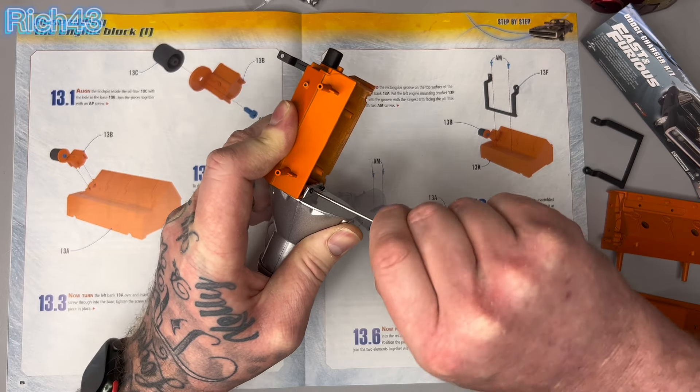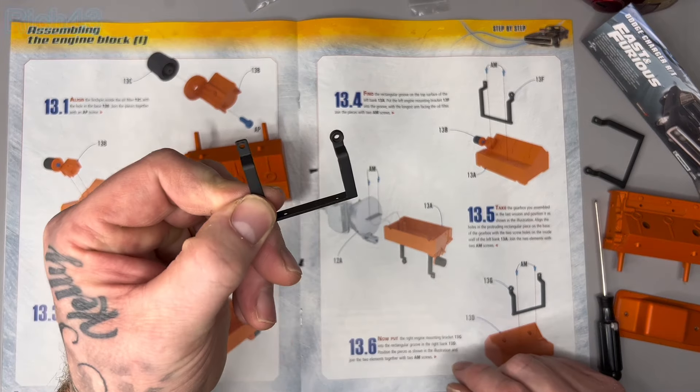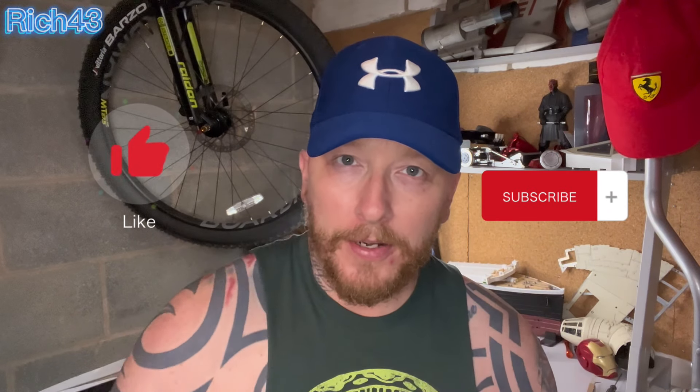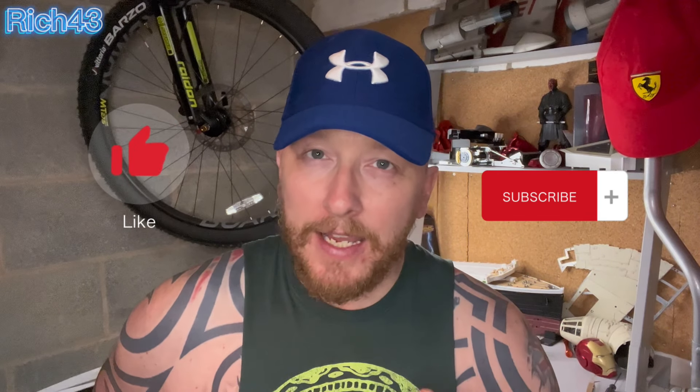Hey all, welcome back to the channel, Rich4.3. Hope you're all doing good guys. Today I'm building the Dodge Charger issue 13 from the Fast and Furious franchise. If you're not already subscribed, smash that subscribe button, click the like button and comment share. If you are already subscribed, thank you so much. Smash that bell notification after subscribing and you'll get every video I put up on the channel.